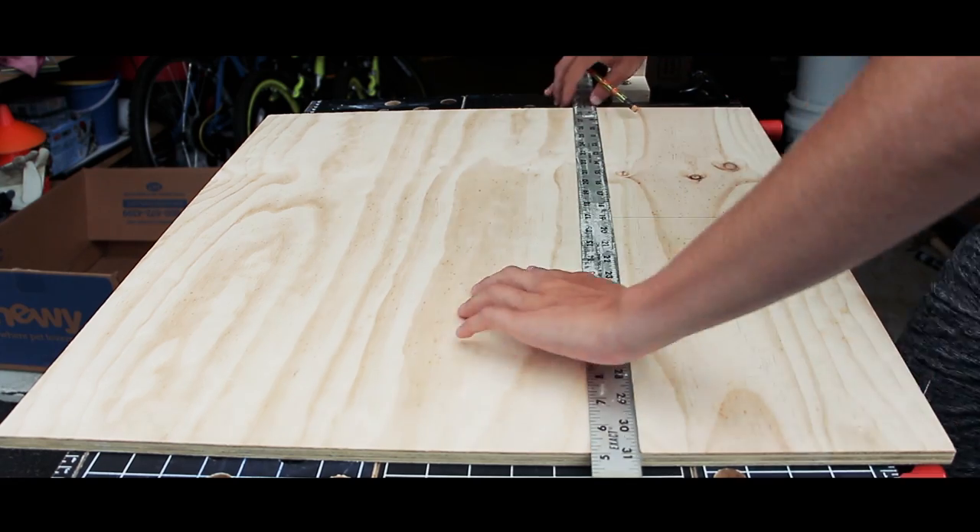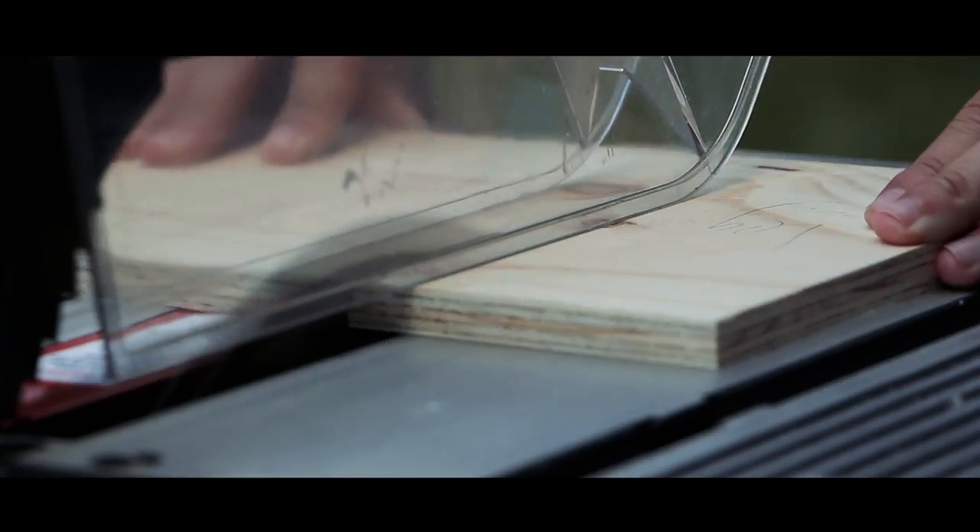After I had my plan drawn out, I measured out the wood and then cut it up on the table saw. Cutting out the pieces was actually somewhat time-consuming because I cut the pieces and then cut the miters on the ends just to make sure they are absolutely perfectly sized.